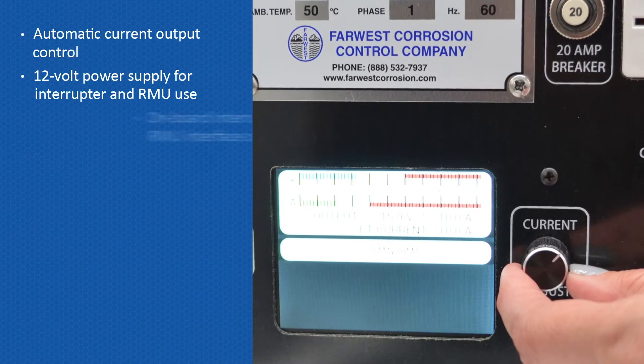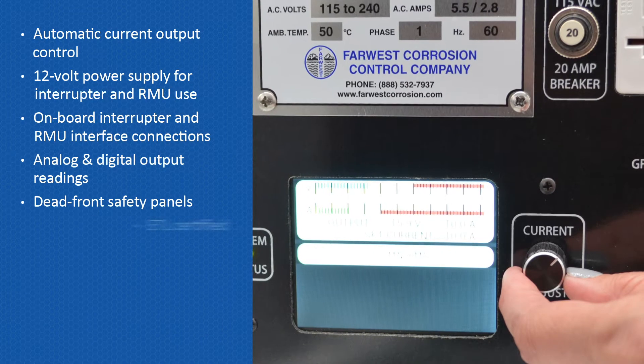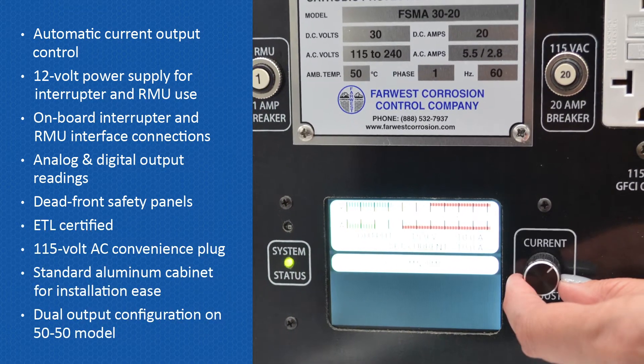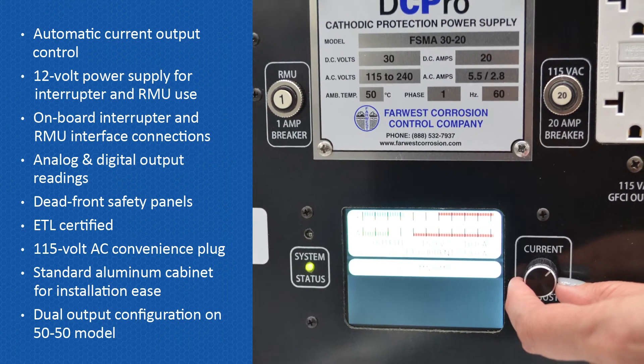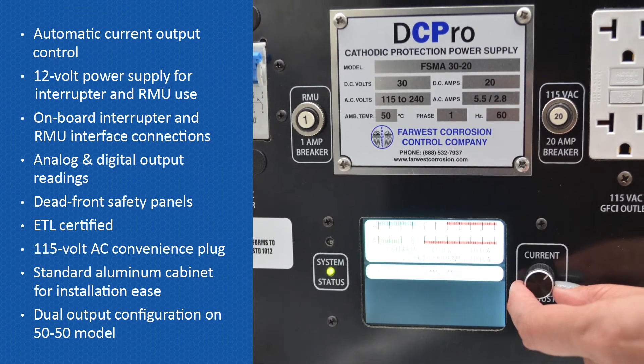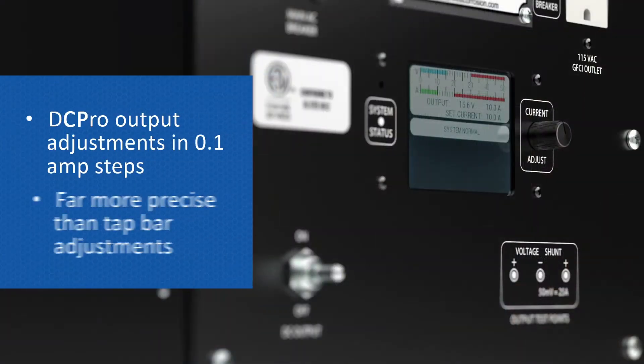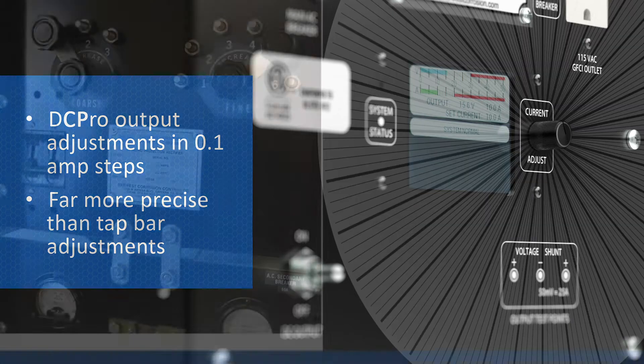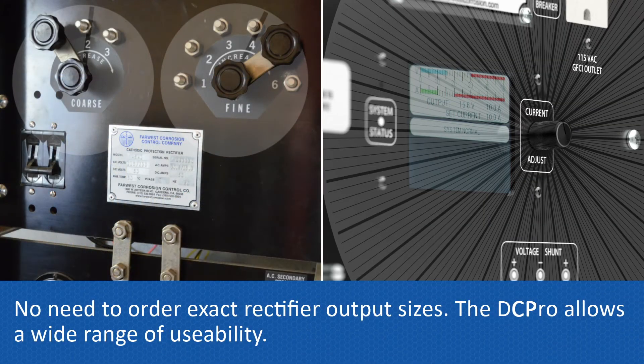This new technology includes many standard features not included in conventional rectifiers. The DC Pro uses a single control knob to adjust output current and automatically maintains the desired DC current. With 0.1 amp adjustments, achieve the exact output you need without struggling with manual taps.